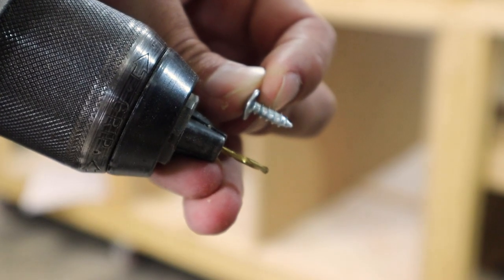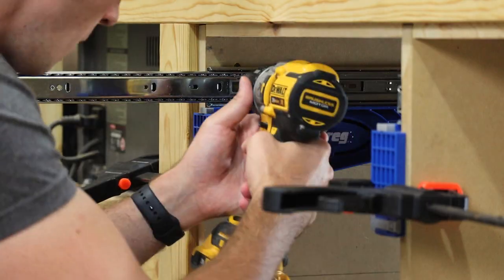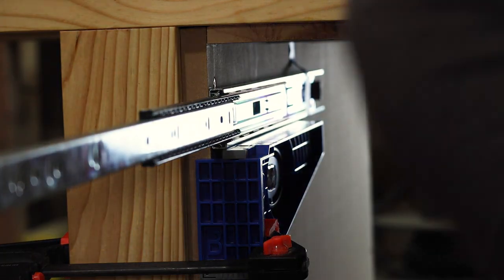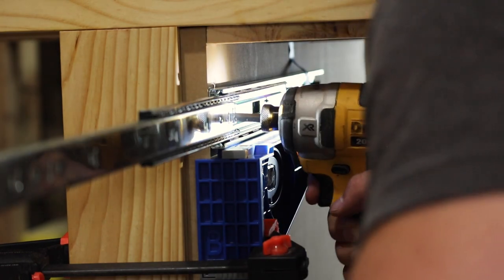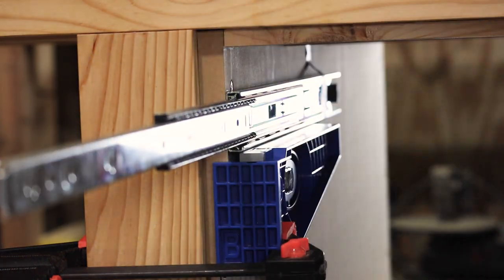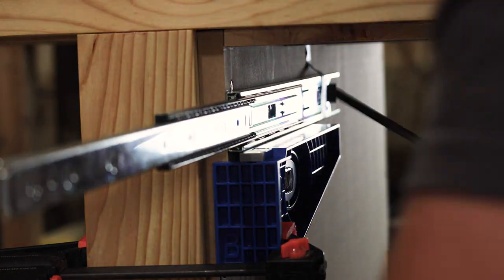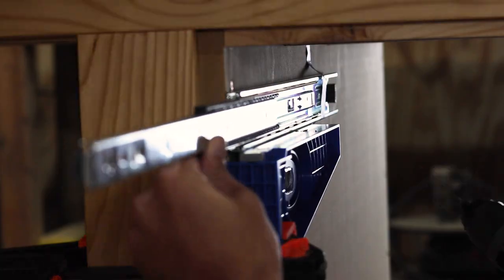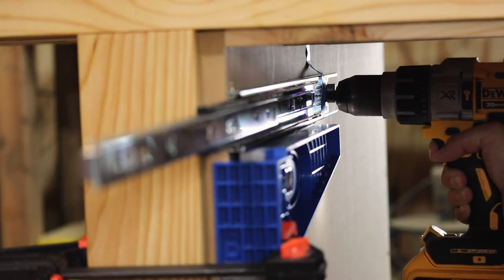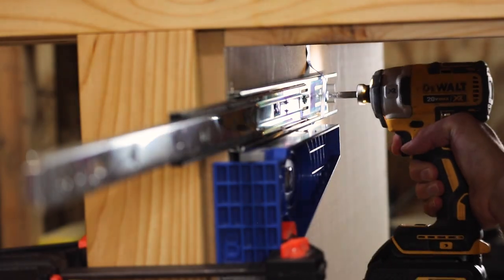I set my drill bit to a half inch so I don't drill through my three-quarter inch walls. These Kreg slider jigs made installing the drawer slides super easy — just make sure to flush up the front of the slide with the edge of the sidewall. Short screws have the tendency to strip easily, so I'm snugging these with my impact driver and then taking them to final torque by hand.